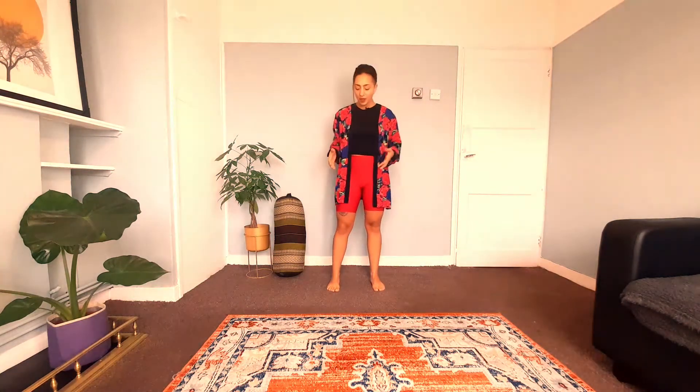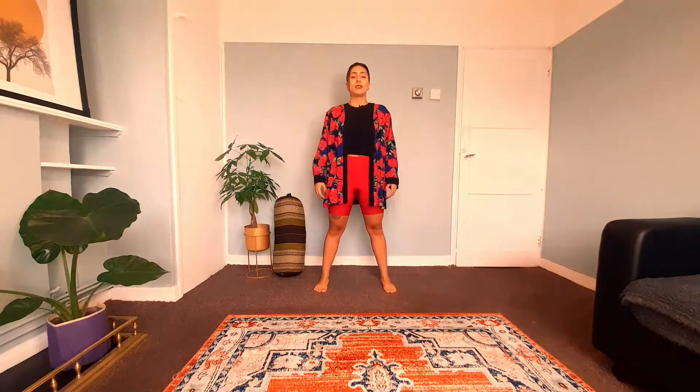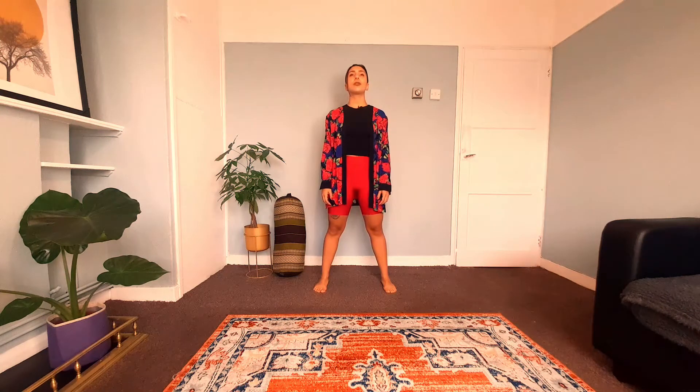Today we're going to start standing. Choose a spot in the space where you're at. Perhaps you want to put your feet wider than hip width. Relax your arms beside you. Take a big inhale through the nose, and exhale — and as you exhale, softly close your eyes. If you don't want to close your eyes, perhaps you want to soften your gaze, but if you do feel comfortable with your eyes closed, I invite you to keep them closed throughout the entire time, or at least for as long as you feel comfortable.